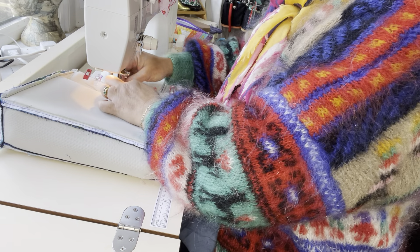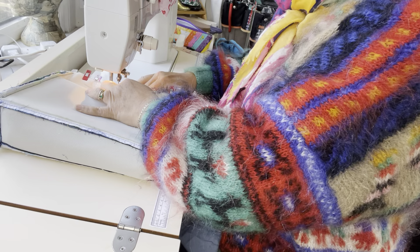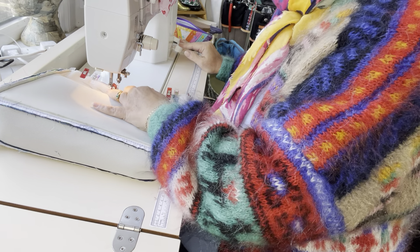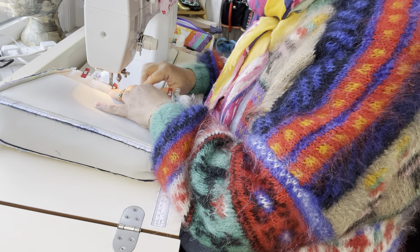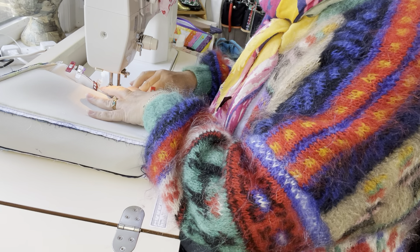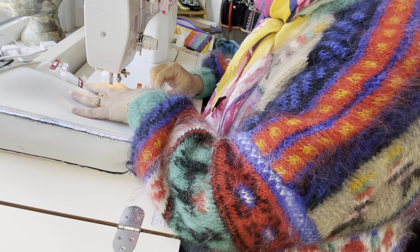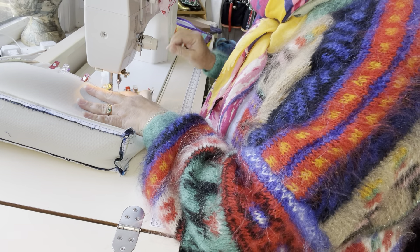A lot of people that have either industrials or flatbeds will be fairly familiar with this — it's not an unusual thing to do. Just removing the clips as we stitch.